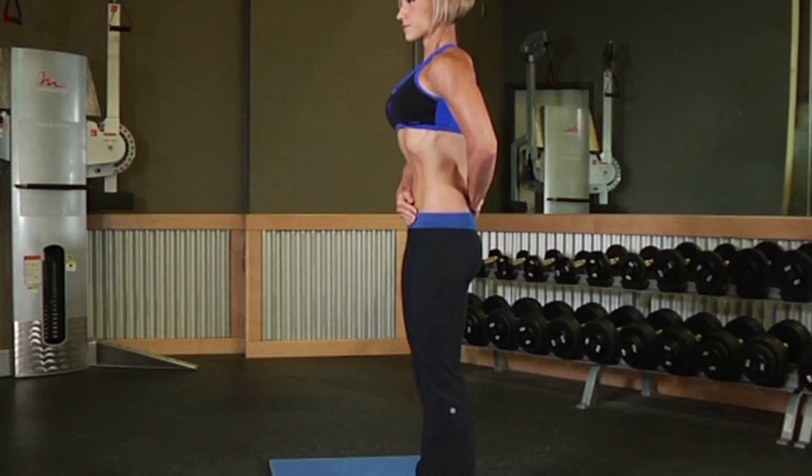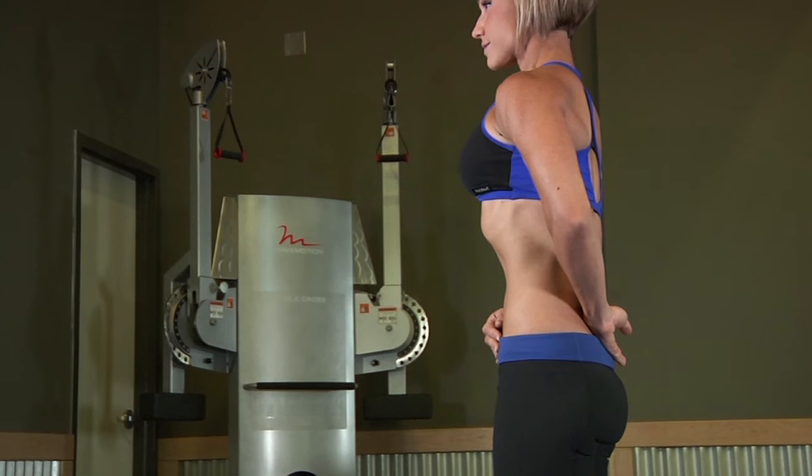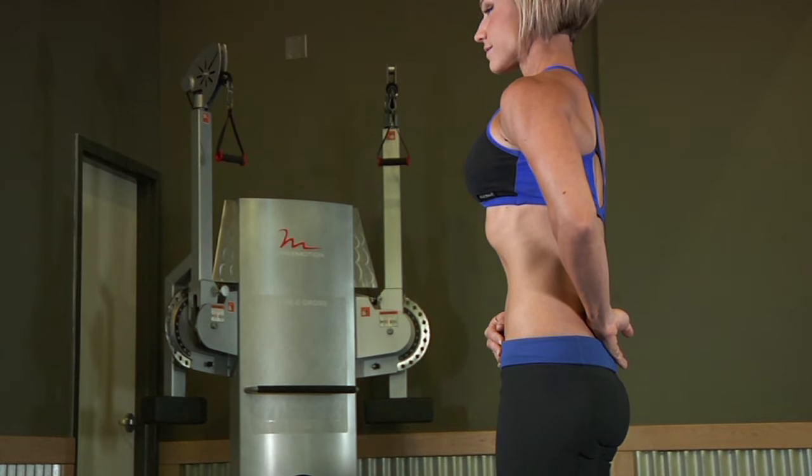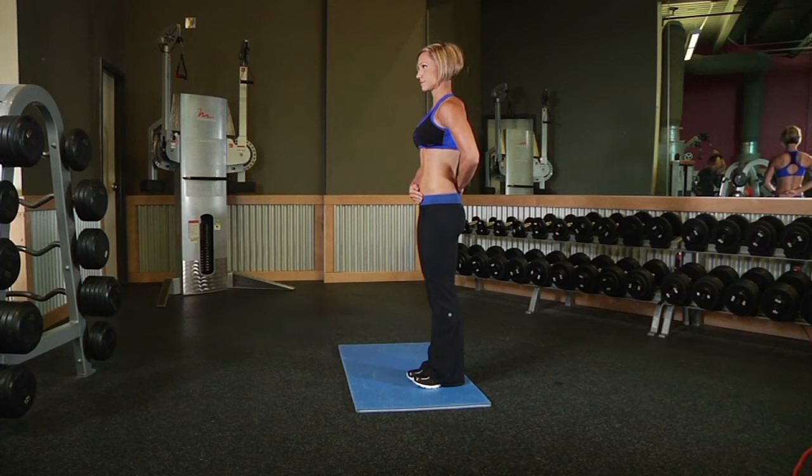One contraction is around 20 seconds. During a 20-second hold, try to breathe normally, then bring your stomach back to the starting position. Once you've practiced this exercise, you can work your way up to 40 and 60-second contractions.